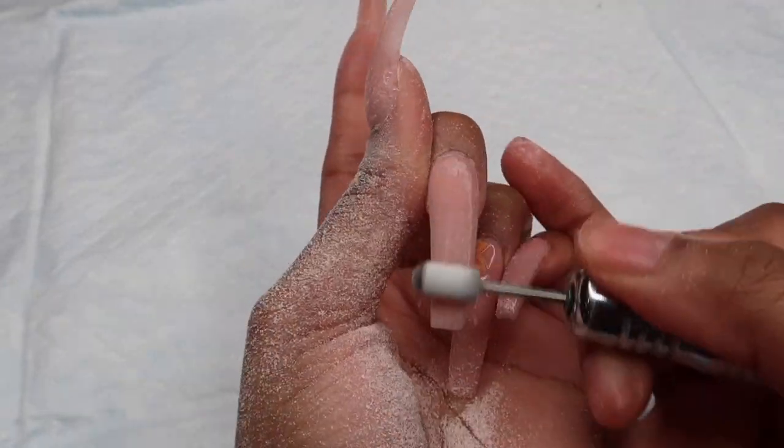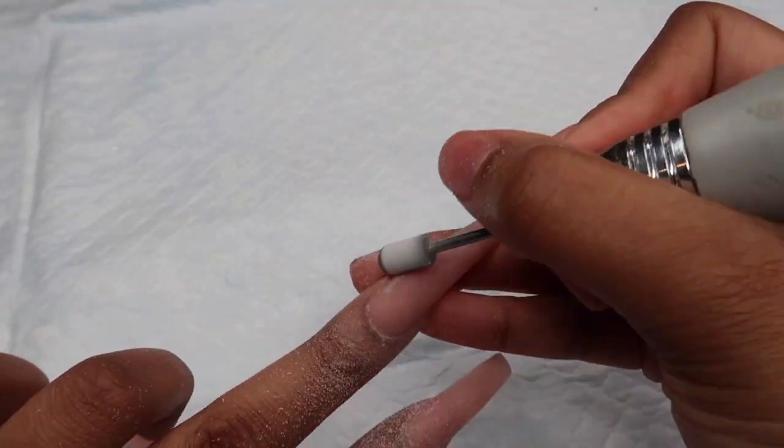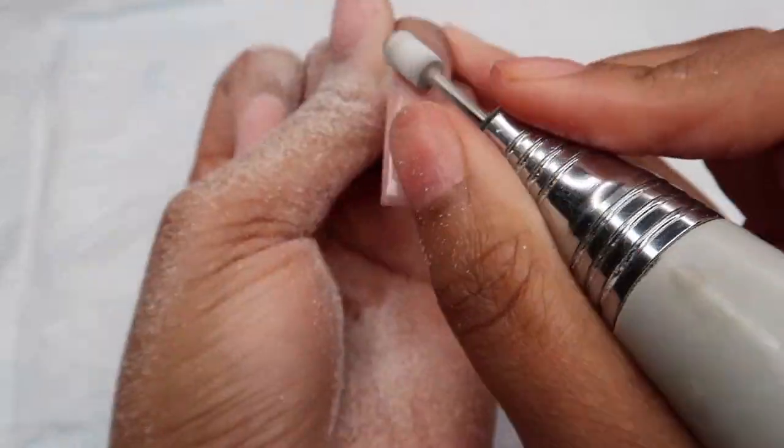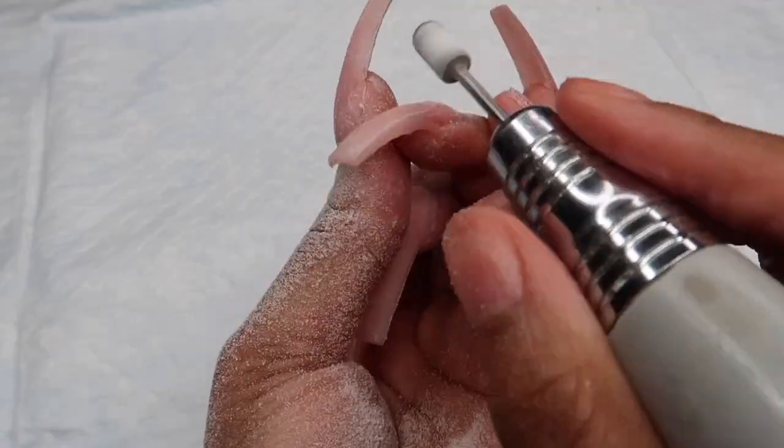You're going to use this drill bit to drill off the gel top coat. This part shouldn't take as long because this is not a full gel polish — I just have a clear top coat on these nails. And the 3D flowers aren't that difficult to drill off either because it's just acrylic.